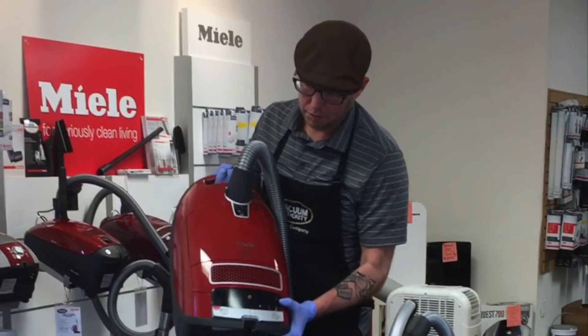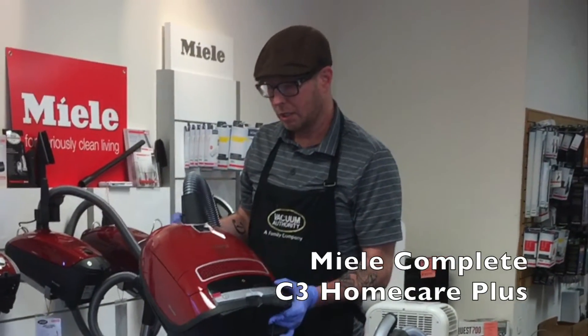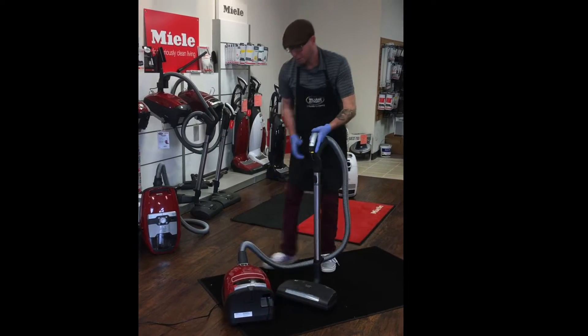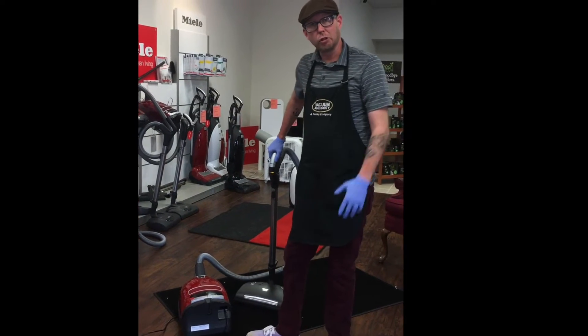Hey, my name is Joshua. I'm back to talk about the best canister in the world and my personal favorite. This is the Miele Complete C3 Home Care Plus. This is the top-of-the-line Miele canister made in Germany, German engineered, best for filtration and the most versatile vacuum you can get.